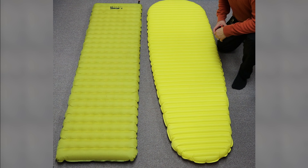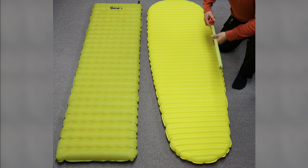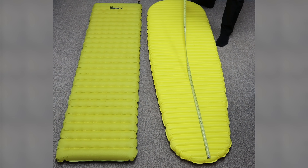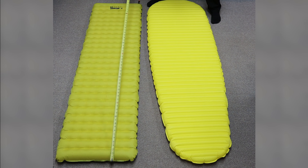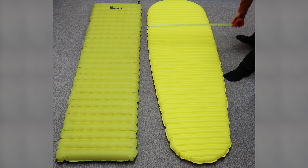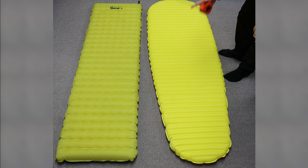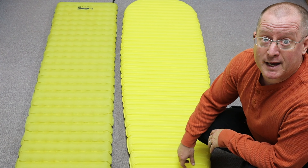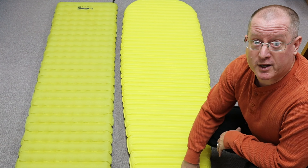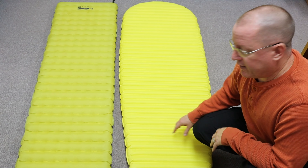One of the first things I'm noticing is these don't seem to be that different in length. I'm going to actually measure the Therm-a-Rest from the lowest baffle — it's coming in at 75 inches. It's supposed to be 77. The Tensor is right at 70, so we're only talking about a five-inch difference. It's 24 inches wide, which is correct. This should be 20 — it's 20. So right off the bat, I'm noticing that the pad is not quite as big as advertised, but 75 is not bad.